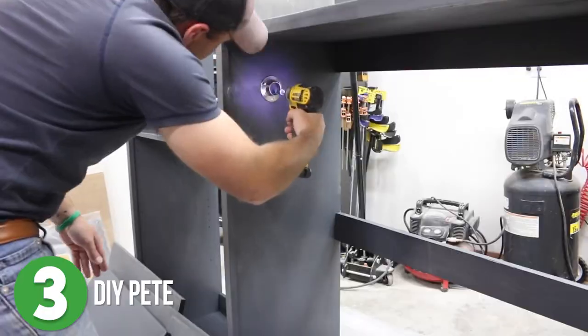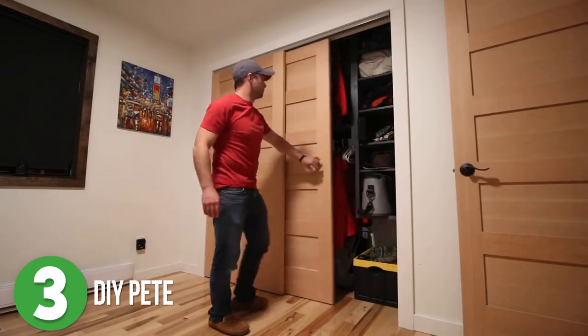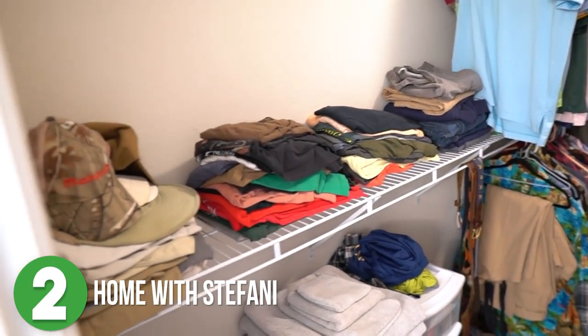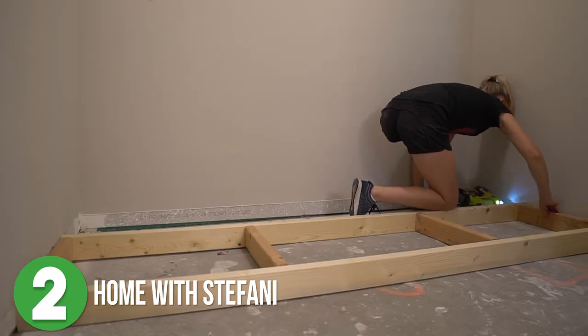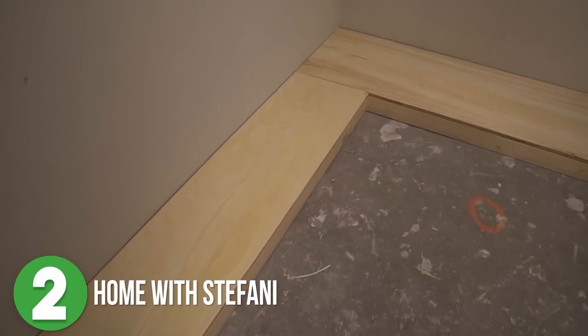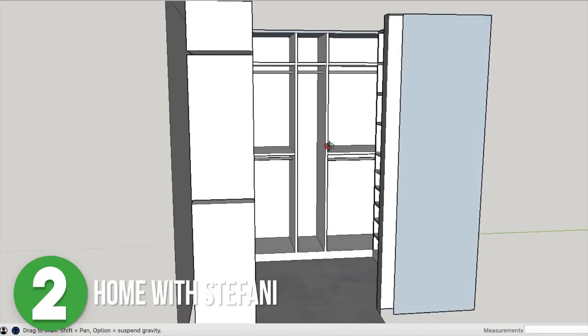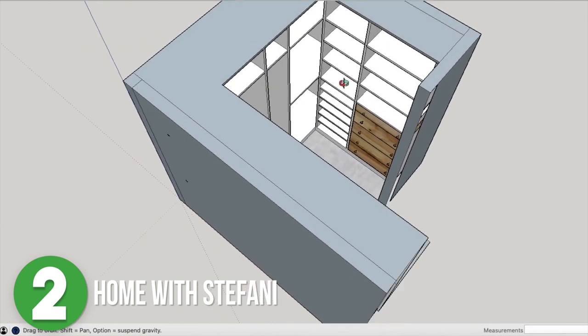Number two is Home with Stephanie. After exhaustively looking at her options, she ended up deciding to DIY the entire thing — with the minor exception of two little Ikea dressers. She designed all of her built-ins to sit on a 2x4 platform. The back wall would be for hanging clothes, and there would be a his-and-her side of the closet with shelves, an Ikea dresser, and most importantly maximized space for storage.